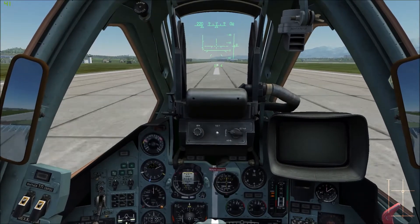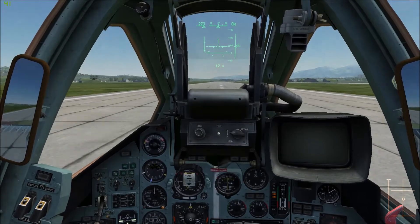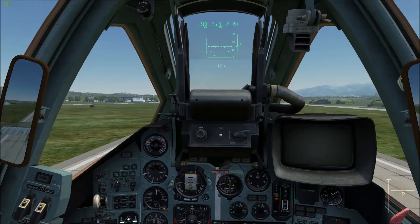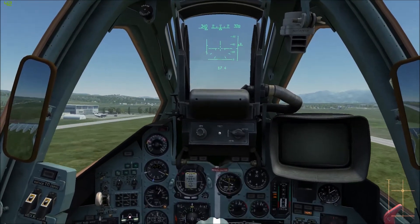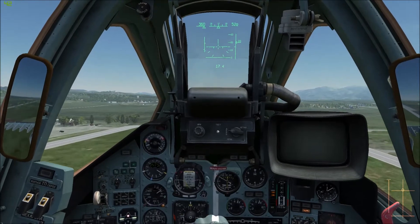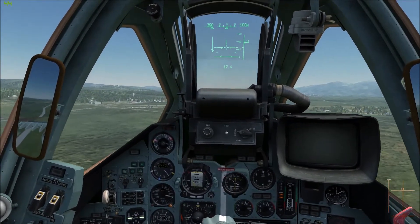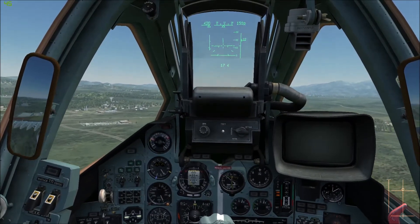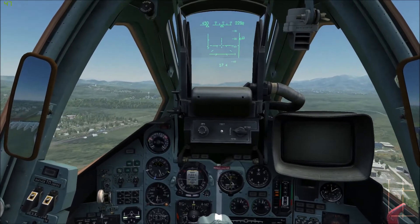We're coming up on around 250, so I'm going to go ahead and start trying to rotate - bring the nose up and just let the plane fly itself off the runway. A good visual cue that I use is, from a standard camera perspective, I try to line up the bottom of that little black bar at the front of the HUD with the horizon and then hold it there. That gives you a nice, controlled, smooth takeoff.